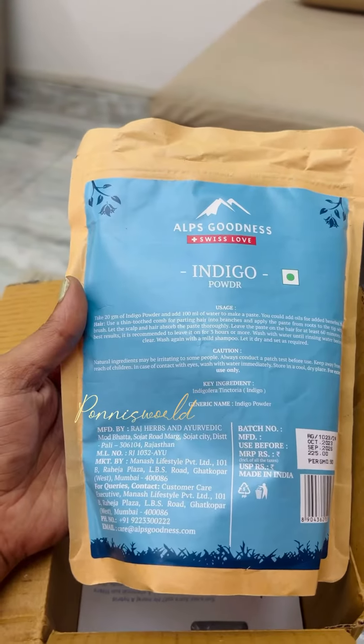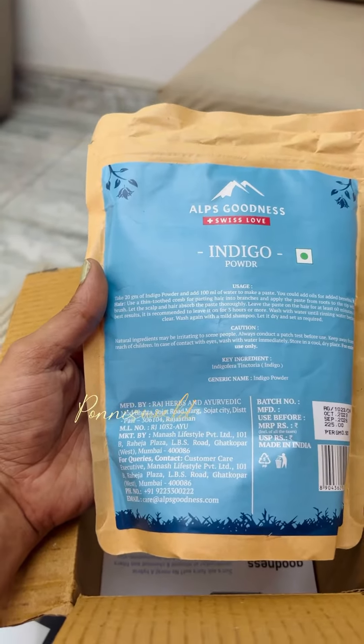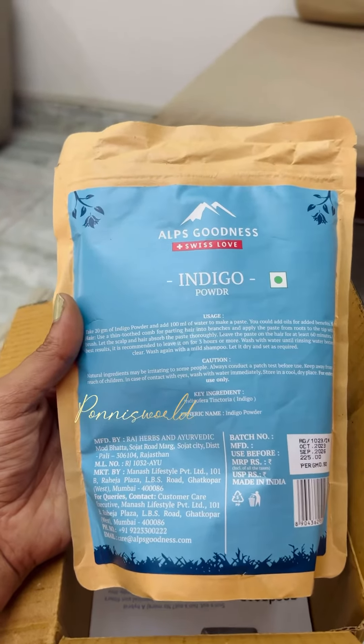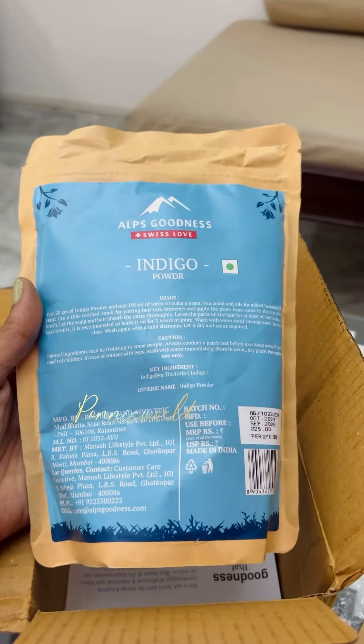I am going to do a hair dye here. I like to show you how to use Indica powder. I am going to make two products.